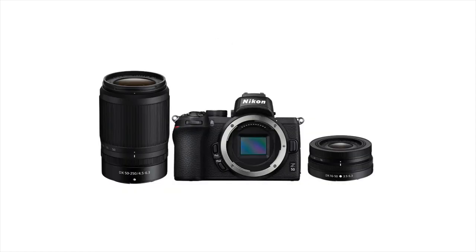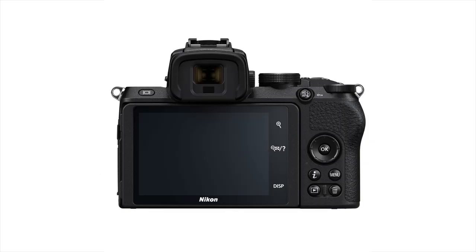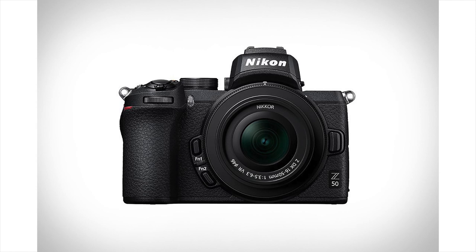I believe this thing is going to be a great image maker and it's the perfect camera to have with you everywhere. If you don't want to carry a five-thousand-dollar body and a thousand-dollar lens everywhere — I'm using the Z7 right now — this camera is going to give you near on a hundred percent of the same relative image quality, especially for filming things like this and taking stills here and there.